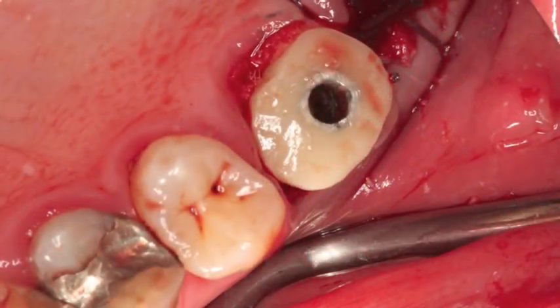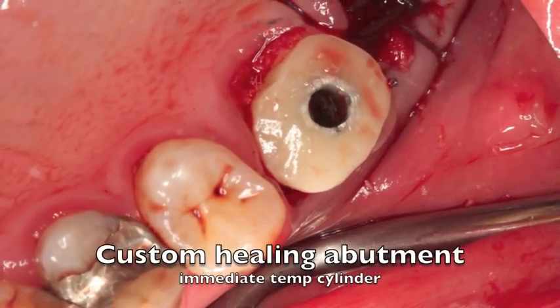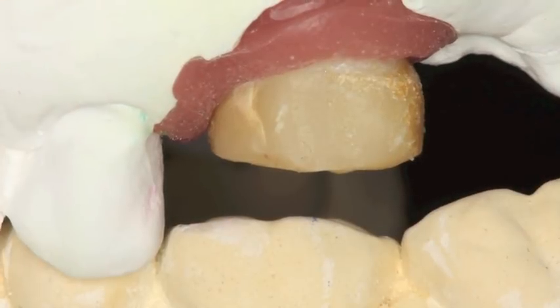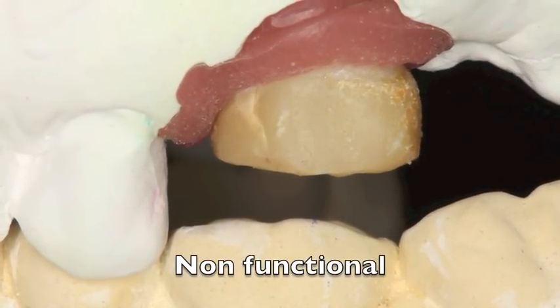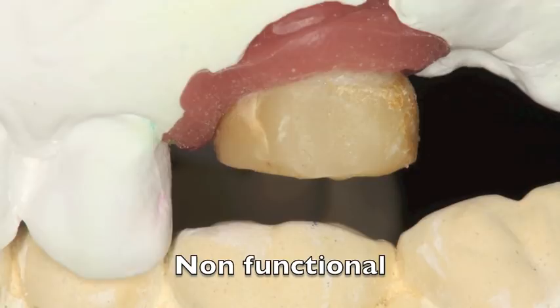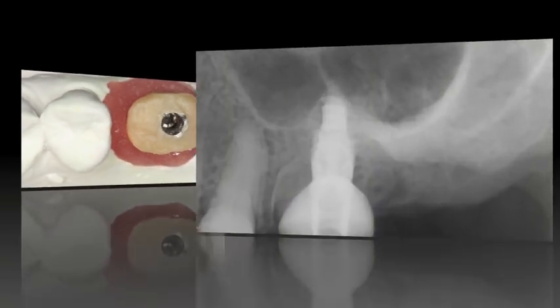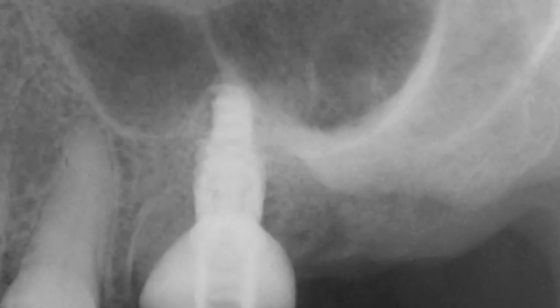Then we put on a custom temporary abutment. I built this out of a titanium cylinder with some acrylic and had it so that it wasn't going to hit into the bite at all. You can see one of the reasons it slid back a little bit is because the septum and the sinus created a little pocket, but it looked really quite nice and was quite firm in this area.